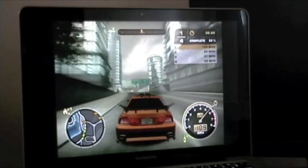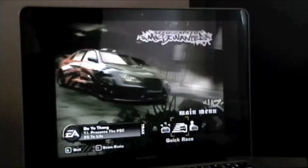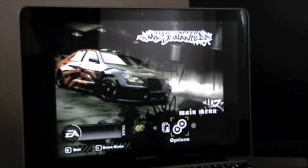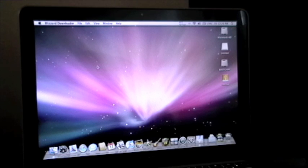So, there's Need for Speed. Nothing heavy-duty, but enough to play a game or two. I'm gonna quit. So, that would be the graphics on the new MacBook Pro 13-inch model.